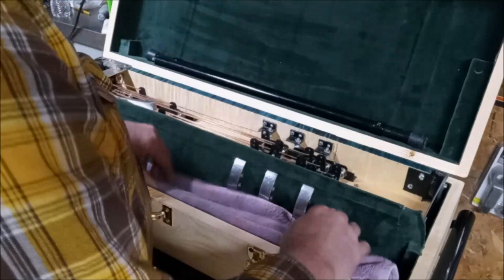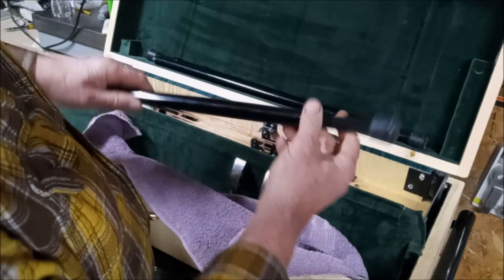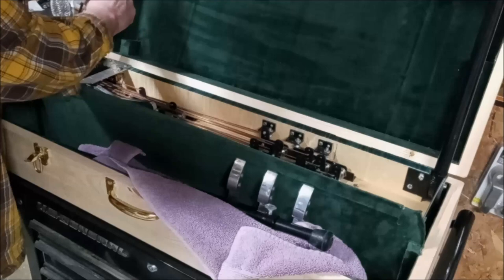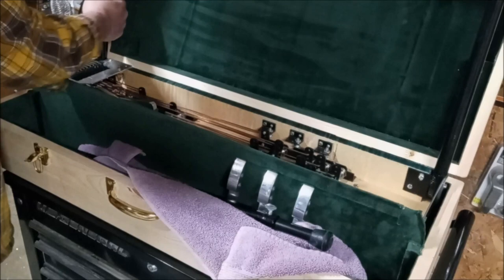There are front legs and back legs. The back legs will have these thumb screws so you can adjust for uneven floors. The front legs will just have an allen screw and you don't mess with that at all. Screw those into the front of the guitar, like that.